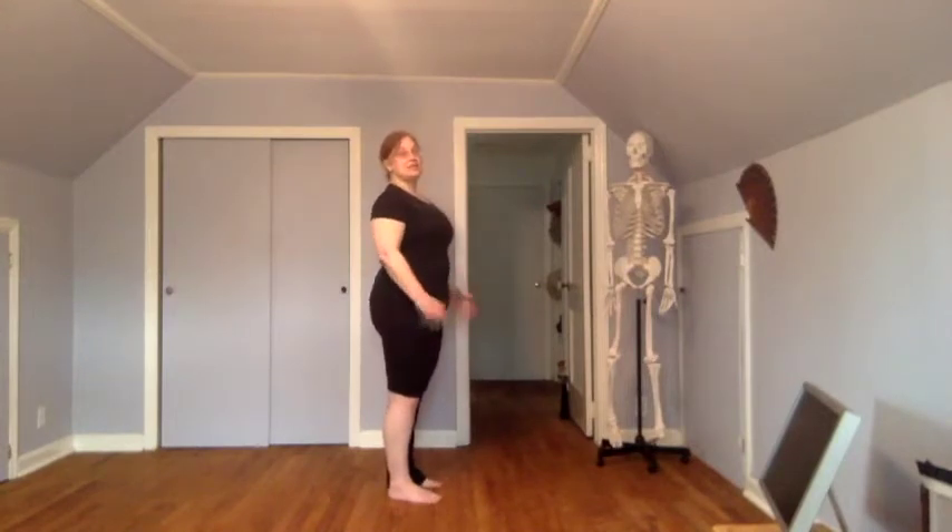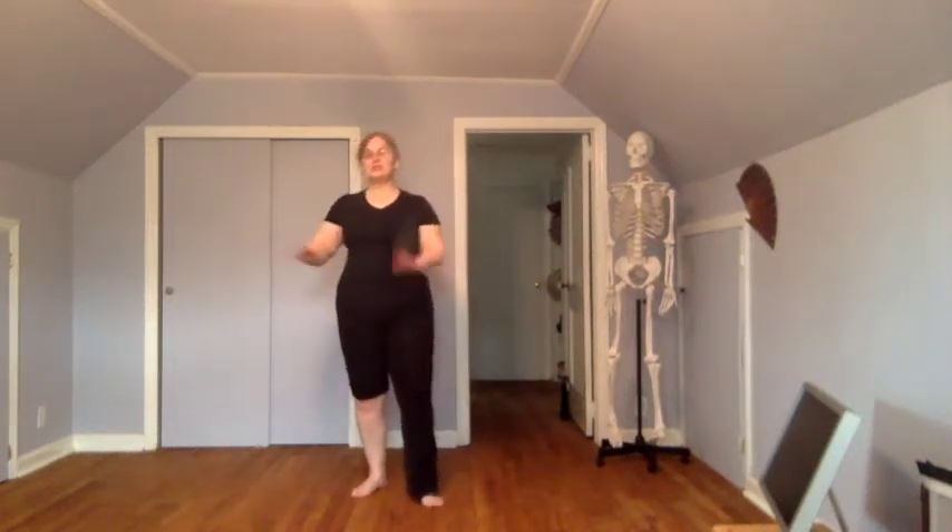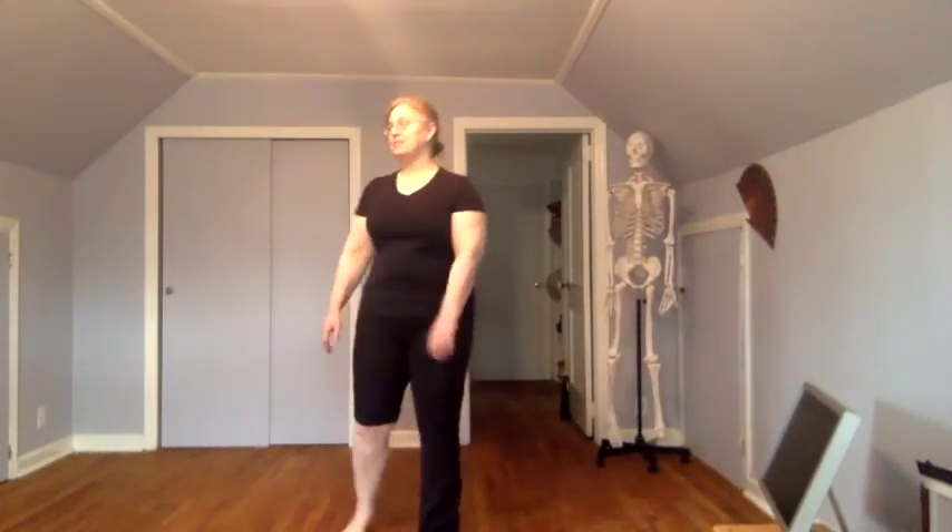We're going to do our whole body. This is kind of your way of putting together all 29 lessons that you've finished already. The easiest way to do this would be to have someone either video you, or set your camera, tablet, or phone so that you can video yourself — both standing straight front and standing sideways — because you're going to find sideways is a little bit easier to see certain things. Walk around a little bit before you have somebody start to video you.